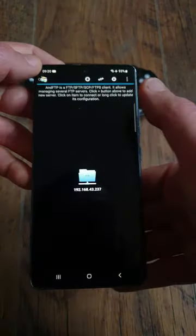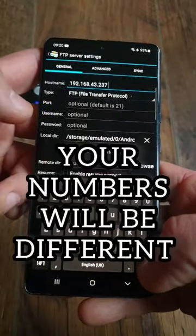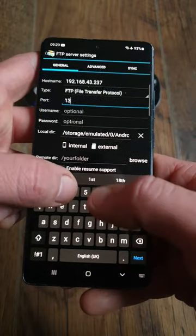Open the app and click on the plus sign on the top bar. Under Host Name, type all the numbers in front of the colon — 4 numbers with 3 dots in between them. Under Port, type in the last number, in this case 1337. Click Save and then connect to it.